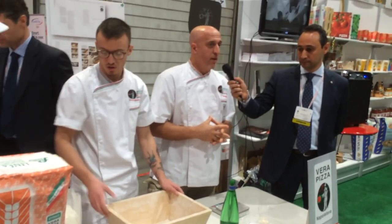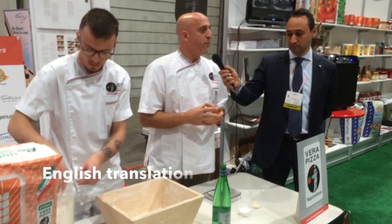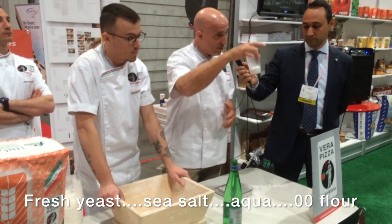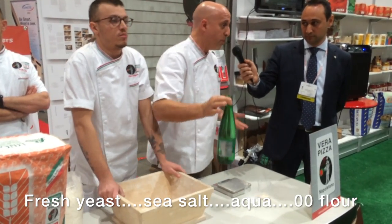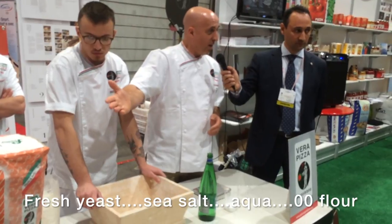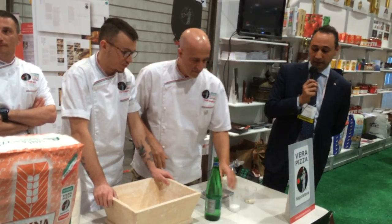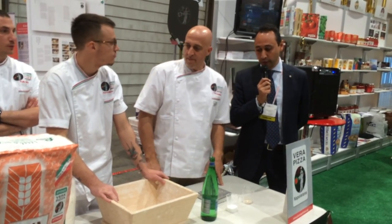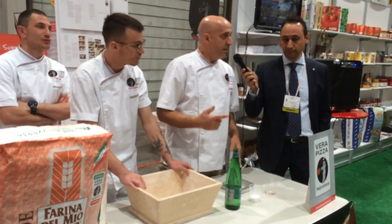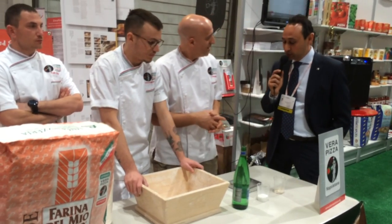Good morning. We'll talk about the Napoletana — it's a traditional Napoletana dough based on 4 simple elements: the levito, salt, water, and the flour from Molino Pasini, which is our guest. So we start with the recipe. The Napoletana dough is made by 4 ingredients: water, salt, yeast, and naturally flour. And the fifth element? The passion.